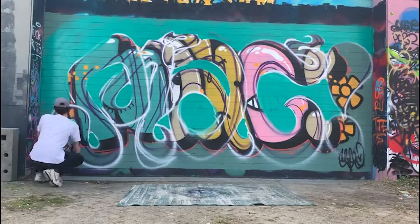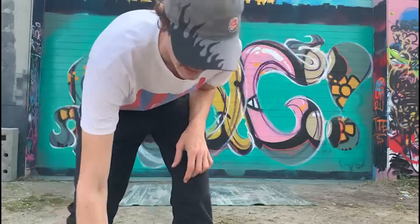Done with the sketch, I'll be doing the background colors first. All right, now I'm done with the background. I can start filling in the piece itself.